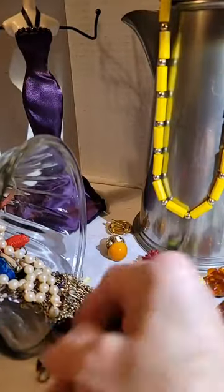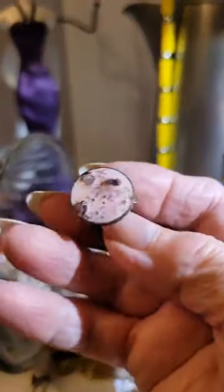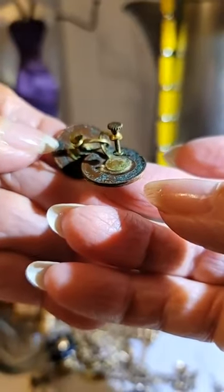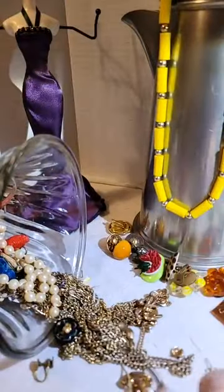Here's a pair — I believe they have the screw backs, yep. It looks like they're made on a penny — they're made on a penny, how about that!